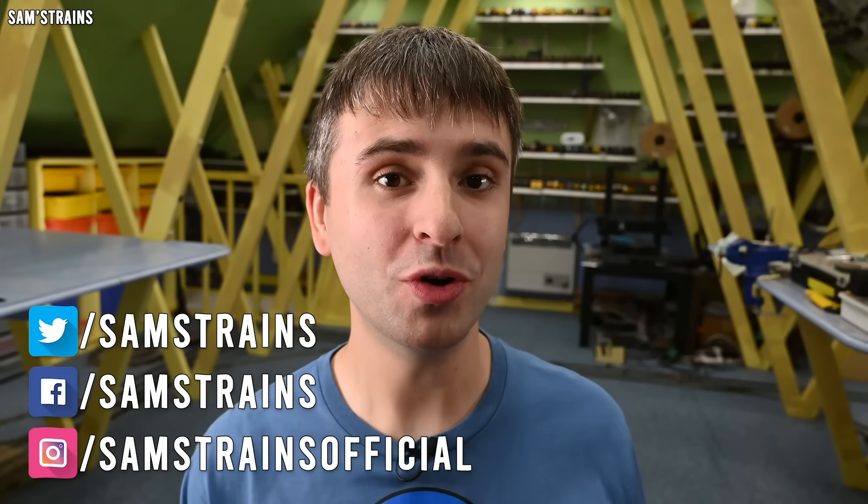Hello there everybody, Sam's Trains here and welcome back to the railway. I'm smiling but I've got some bad news for you - my Bachmann Gordon has broken in quite a bad way.